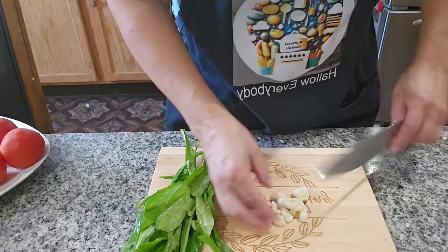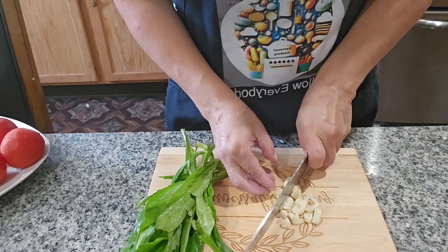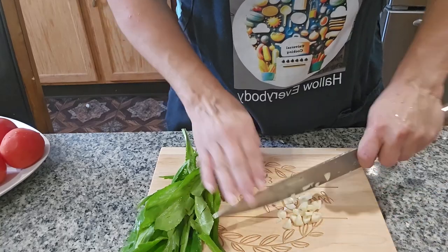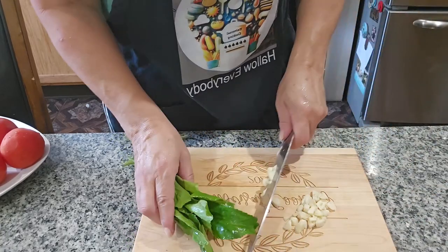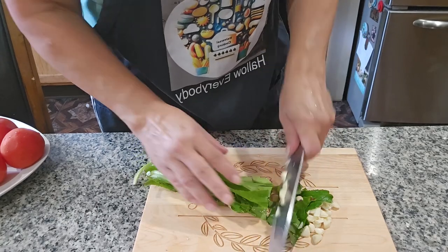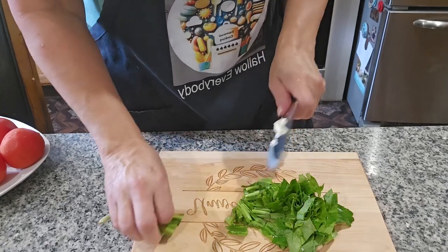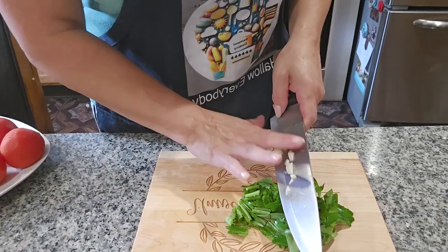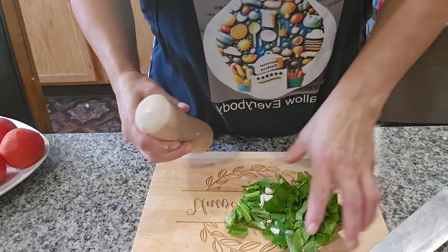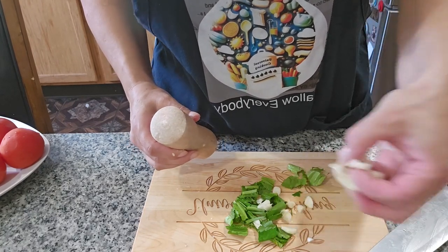I'm going to cut the culantro in pieces to make it easier. If you want to do it in the blender, you can do that too — just put a little water in there. If you don't find culantro, you can always use cilantro; it tastes good too. So we're going to put all this — the culantro and the garlic — in together.